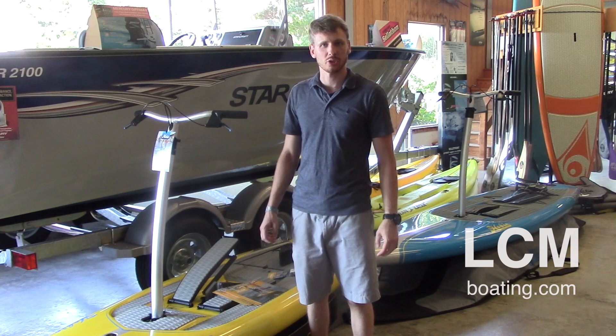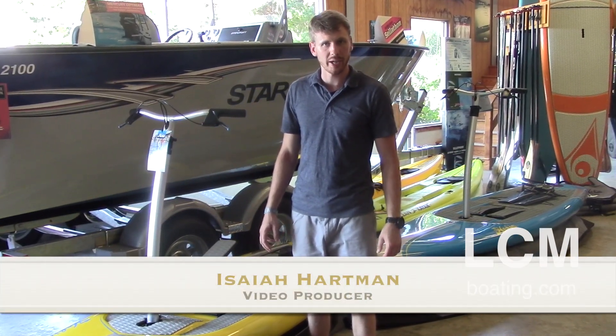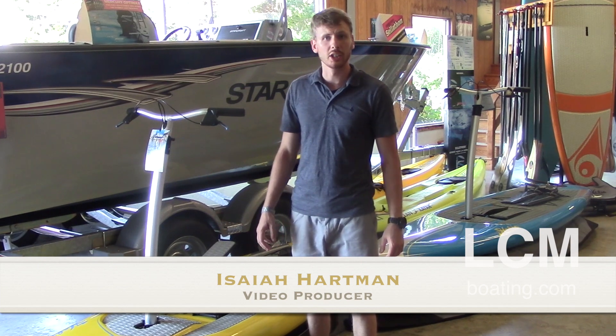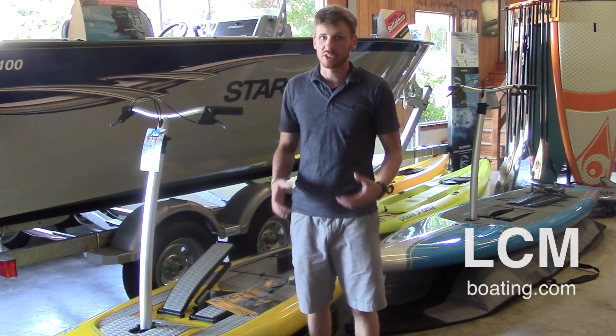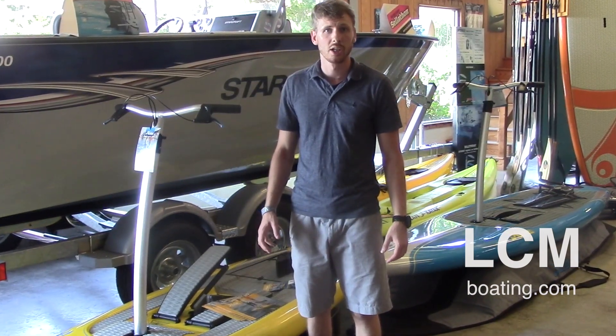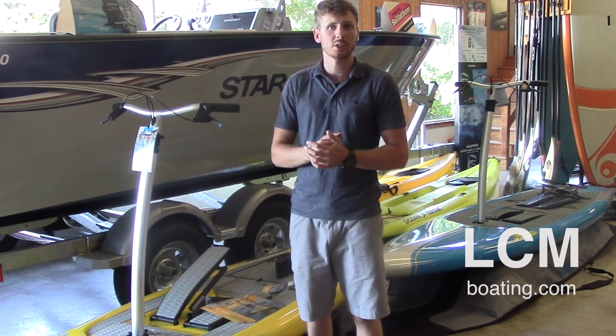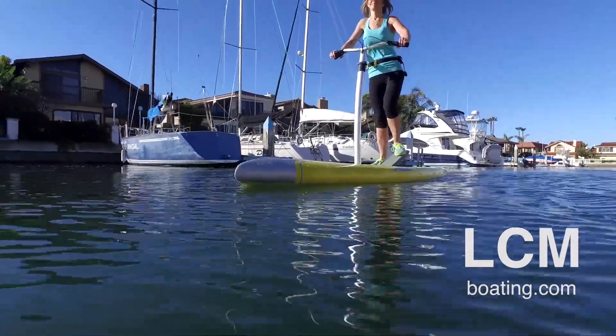Hey guys, Isaiah here at Lancaster County Marine in the showroom. Today I want to take you through a walkthrough of the brand new Hobie Mirage Eclipse stand-up advanced paddle boards. It's technically something nobody else is doing on the market right now — it's very advanced, great for fitness or just to get on the water and have some fun.